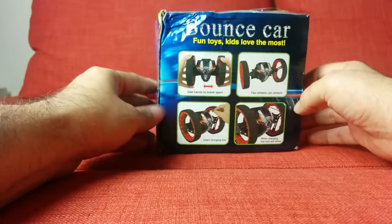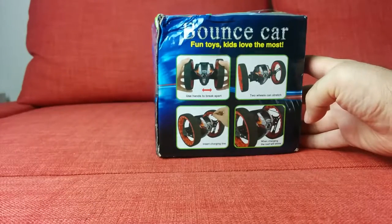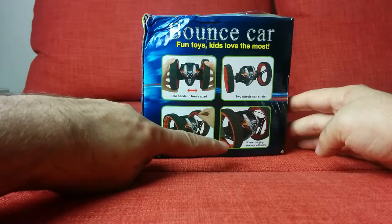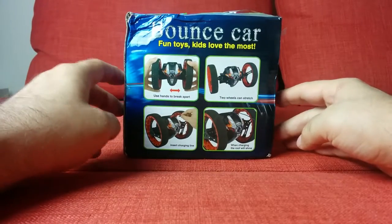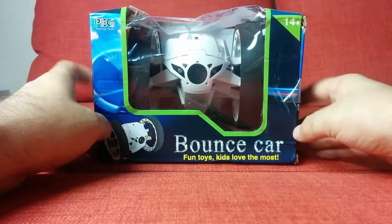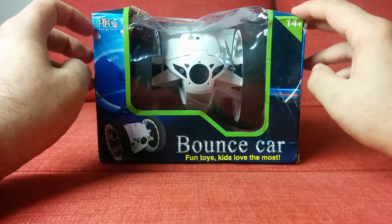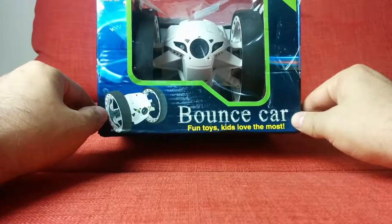Flip it over, use your hands to break apart the two wheels — you can stretch out the wheels. Insert the charging line and when charging the roof will shine. So we're gonna unbox it, take a look at it, and then take it for a cruise. Ages 14 and up, comes in black and white. I'll put the link in the description. Peg by Peg Jerry Toys Bounce Car — more fun toys kids love the most.